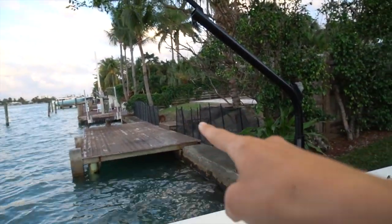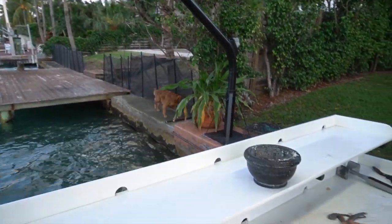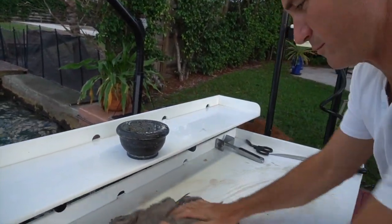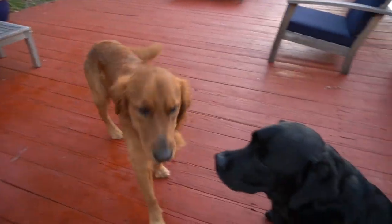Drift! Drift, get over here. Come here. Bad dog. No octopus for you. Silly.